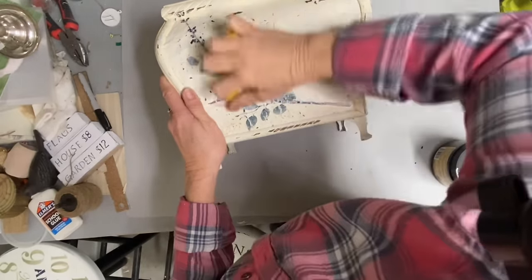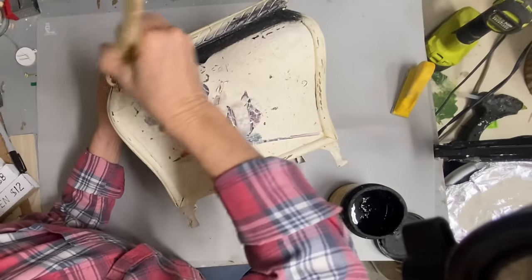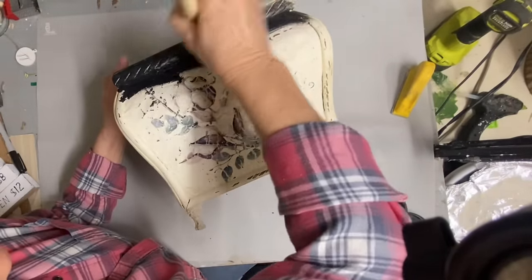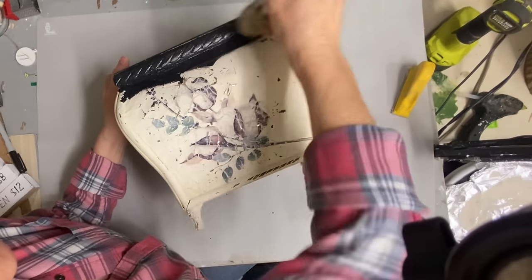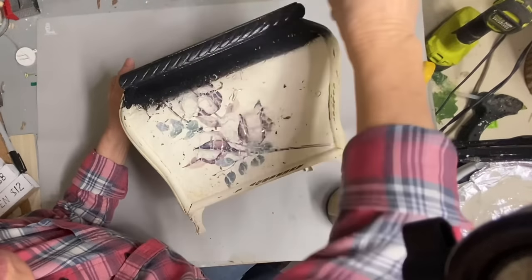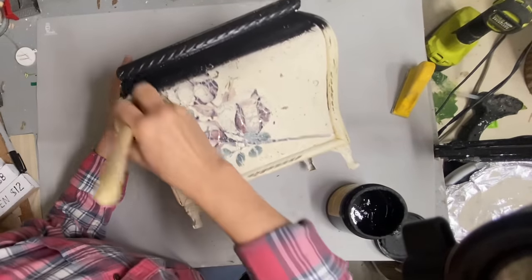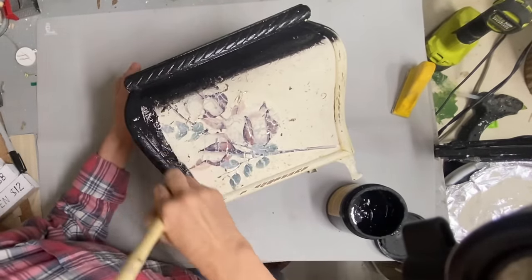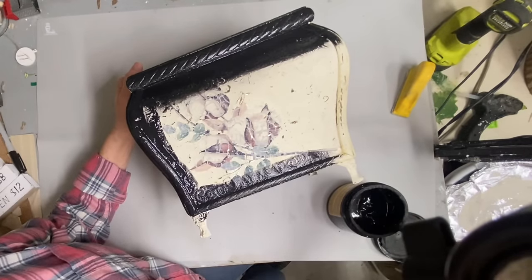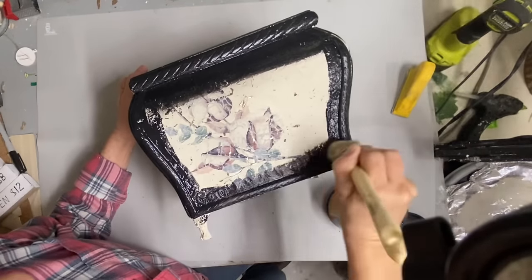So I decided to paint this one black instead. I used the color Caviar, which is also a Dixie Belle color, and went over the whole thing with two coats of Caviar. I also gave it a light sanding, especially over the transfer on the front and the back, because I wanted to make sure and smooth that out so that it didn't try to pull up when I painted over it.